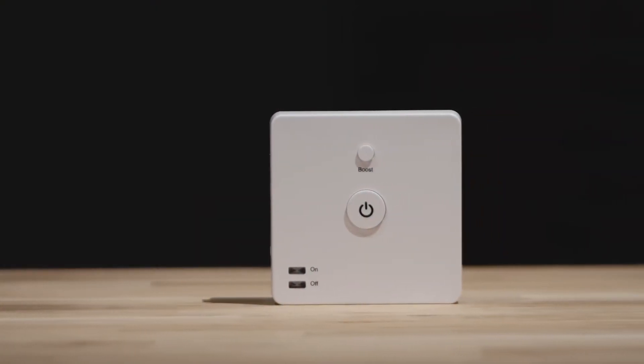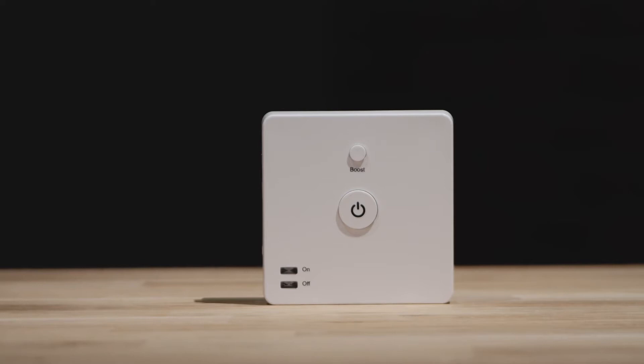This is the L92, commonly known as the smart switch. Out of the box you'll find the device itself and the mounting plate with two screws attached to it. You'll want to remove the mounting plate and place it in a safe place until you're ready to install.